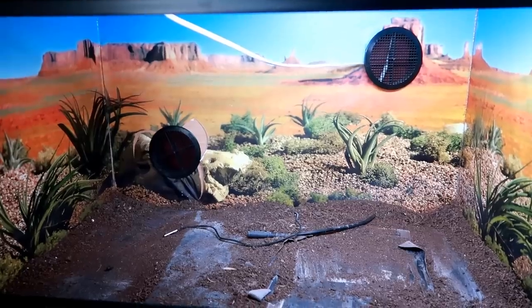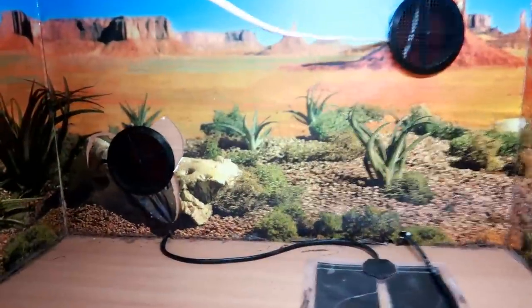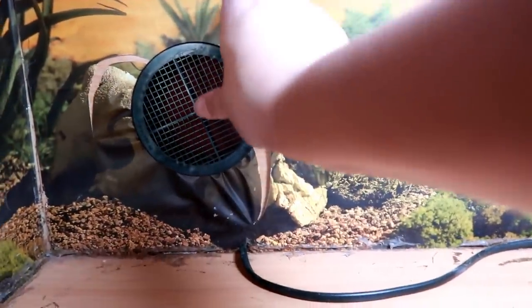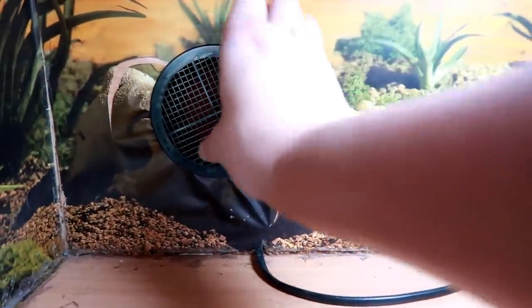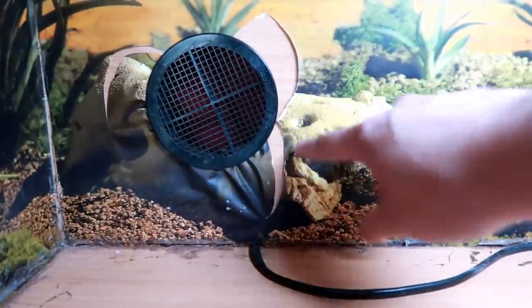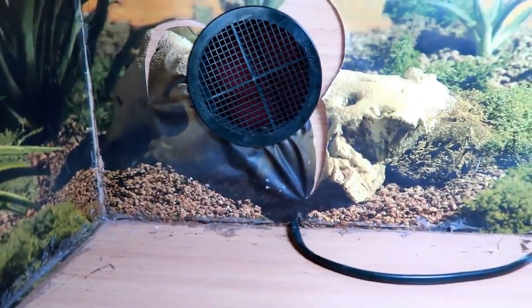So this is what it's looking like to begin with. I'd recently made a hole in the background for the second vent, hence the ripped background. But to begin with, I of course have to empty the entire tank of substrate, hides and the paper background. Whilst everything is happening during this time, Diego is in a temporary tank which is an 18 inch long faunarium.